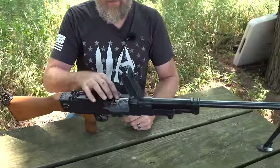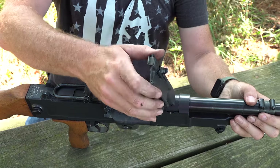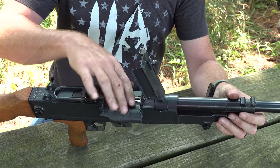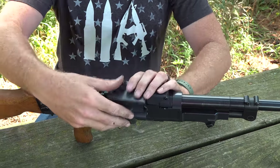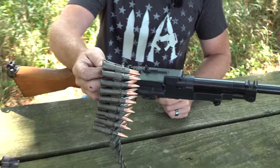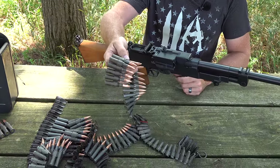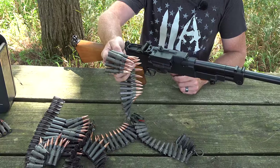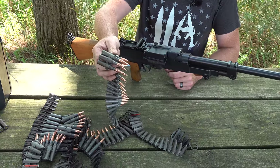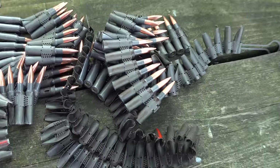Inside you can see the feed mechanism and the bolt — a very simple design. This is also how you take the barrel out, which we'll cover when we disassemble. You lay the rounds in, close the top cover, and it fires from a non-disintegrating belt. This is a push-through design, unlike the PKM which pulls the round rearward out of the belt. The link is an integral part of the feeding system but is not compatible with other guns like the PKM.